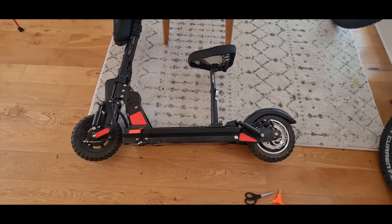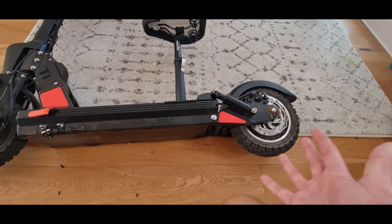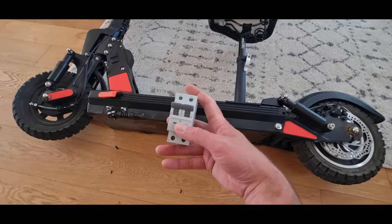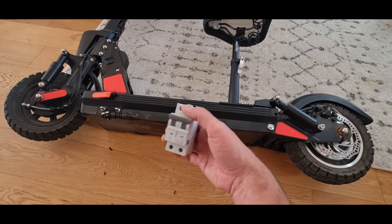It's not fast enough. Well, to be honest, it is fast enough, but it just needs a little bit more torque. So what I'm going to do today is fit this giant circuit breaker that turned up, which is actually a bit bigger than I thought it was going to be.